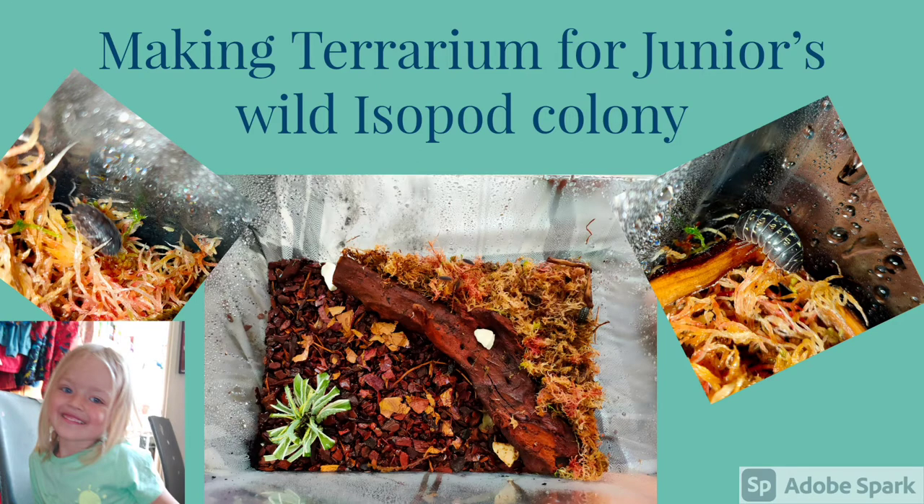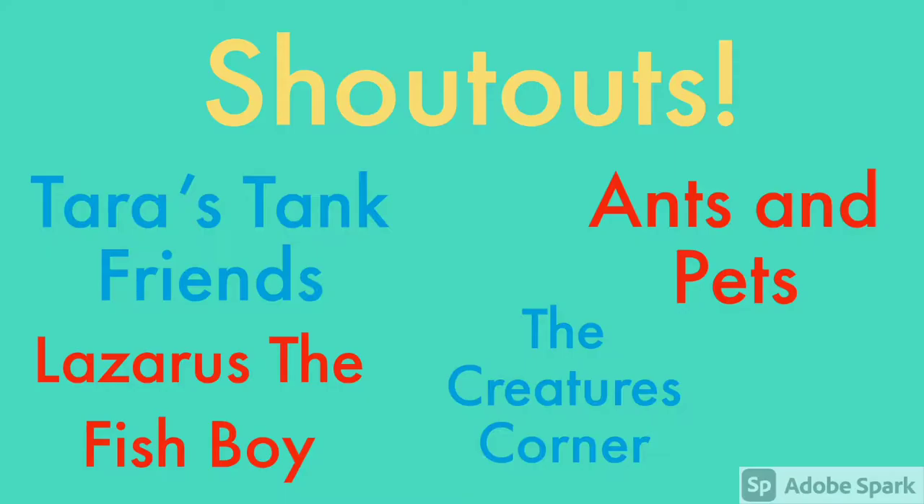Hi guys, welcome back to King's Crimes and Ant World. In today's video we're going to be showing you how we've made a terrarium for Junior's Wild Isopod Colony. We'd like to give a big shout out to Tara's Tank Friends, Lazarus the Fish Boy, Creatures Corner and Ants and Pets.